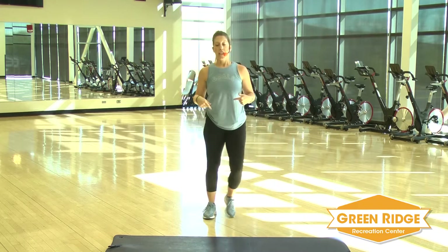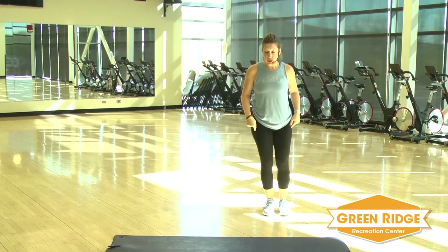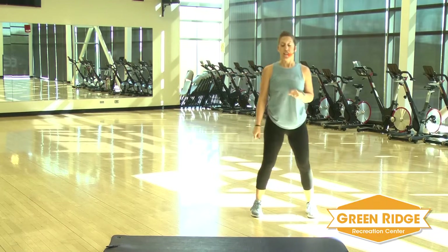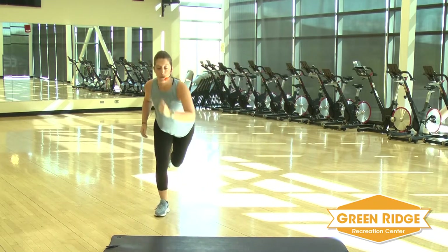You've got 15 seconds. In those 15 seconds, you need to keep those feet moving. Our next move, you're going to do a lateral jump and press out. Get ready. Side. Press it out.